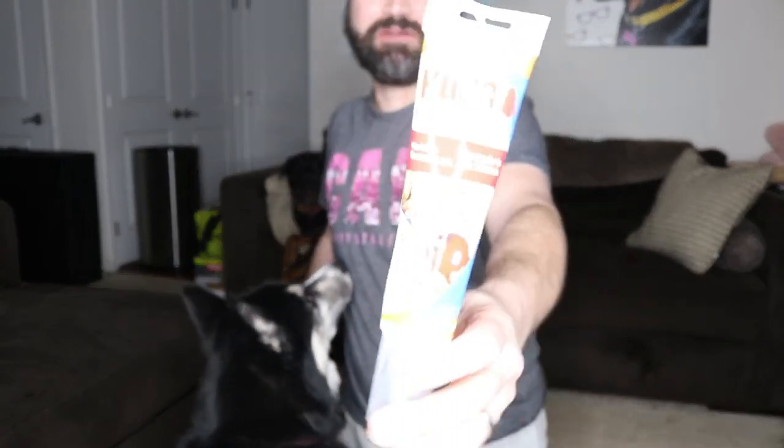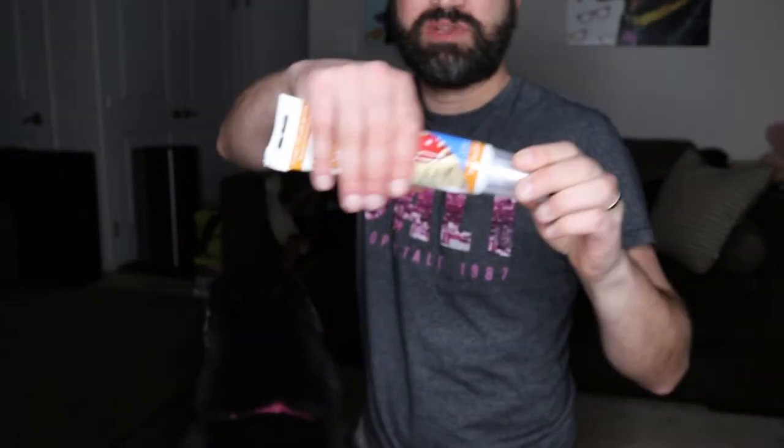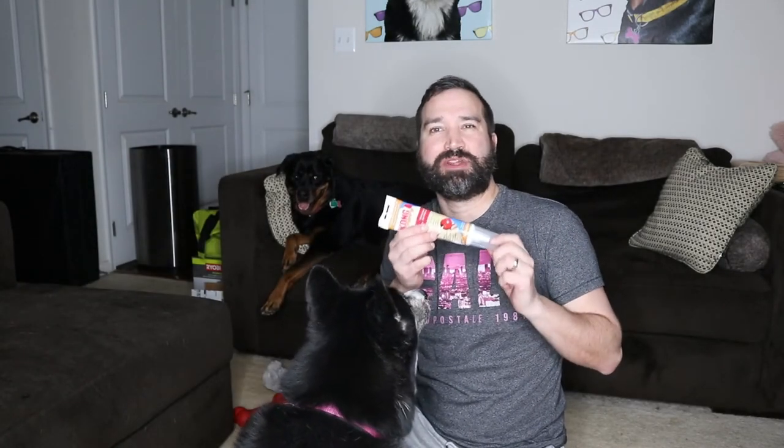Speaking of peanut butter — you have sweet potato recipe. That's a new one, I don't think I've ever gotten that one. You can squeeze that on there and put it in the freezer, which is usually the best. Squeeze it on there and then put it in the freezer.